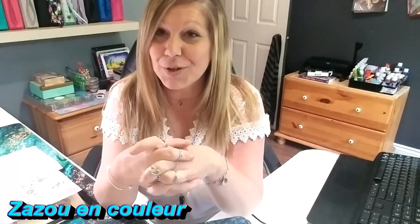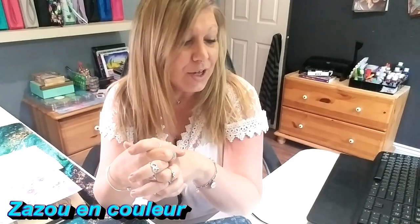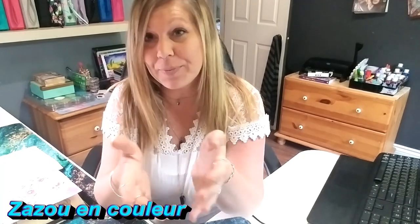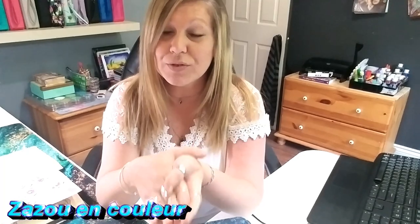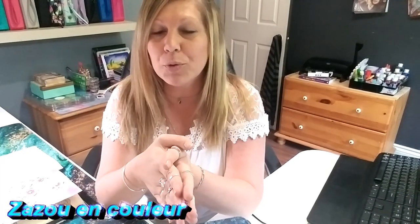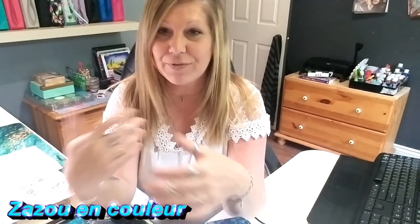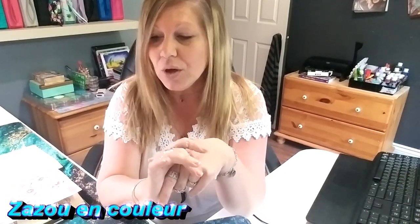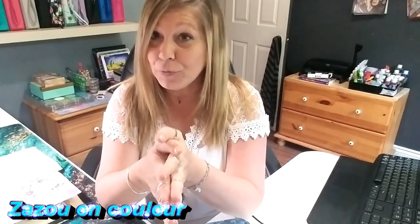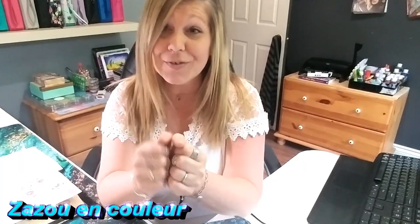Bonjour tout le monde, j'espère que vous allez bien. Aujourd'hui je vous retrouve dans une nouvelle vidéo tutoriel. Je vais commencer la série des tutos que ma copine Luna a fait voter dans la bande colo de Zazu. Aujourd'hui nous allons faire un effet cuivre, et c'est une première pour moi puisque je n'en ai jamais fait. J'ai fait quelques petites pratiques avant sur des feuilles. Donc j'espère que ça va vous plaire et on va passer au bureau tout de suite.